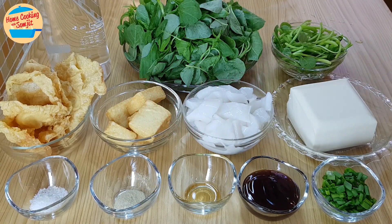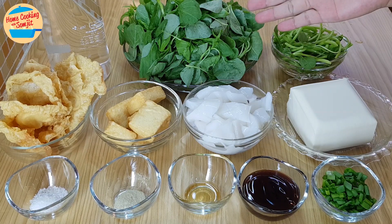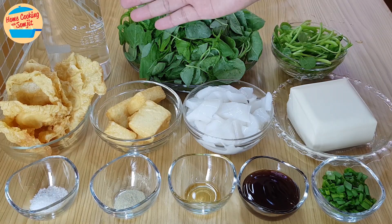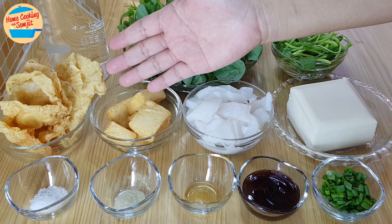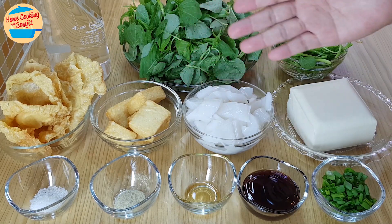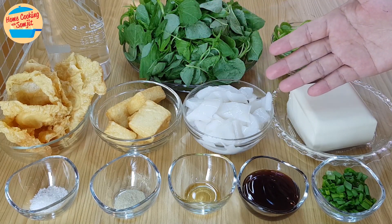The ingredients needed are 200g of baby spinach — wash, cut, and separate the stems and the leaves — 1 litre of water, 55g of fucuk or fried bean curd sheets, 6 pieces of seafood tofu, and 200g of squid, which is optional.